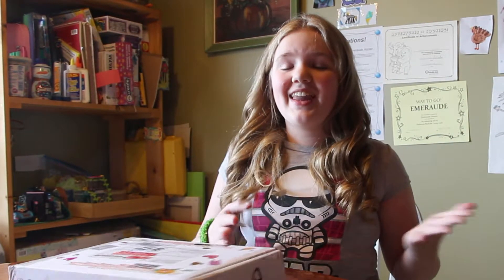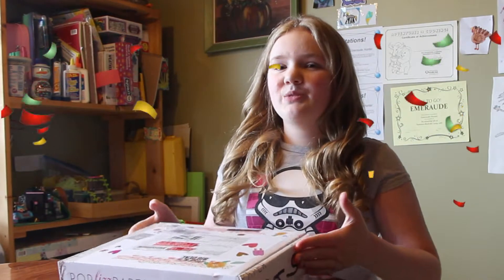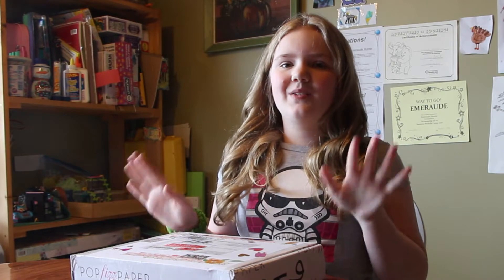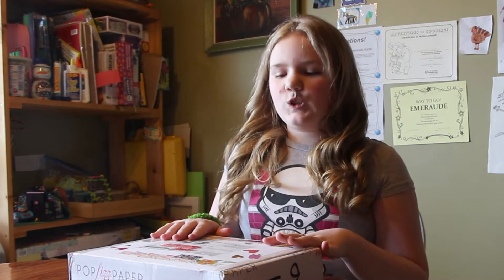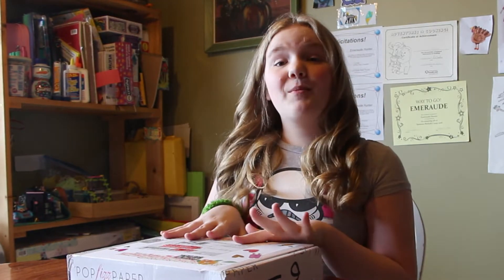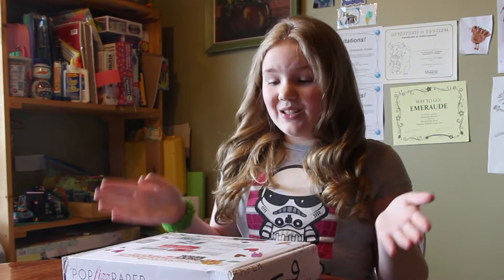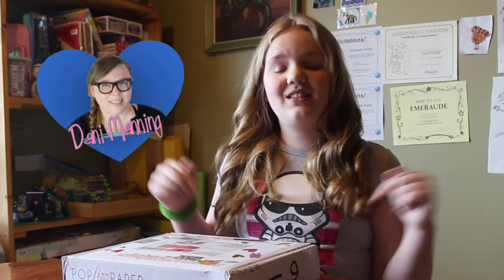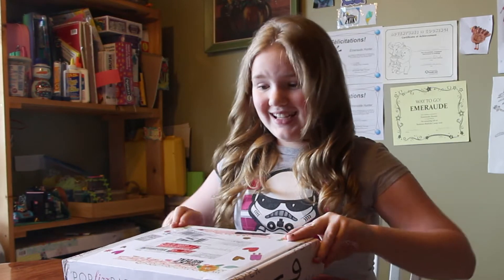Hey Power Pals, Power Princess here and today I'm super excited about this video. This package may look fully intact but my mom did record me opening it so you can click the link in the description to see that. I did not open the pocket letter yet so thank you so much to Dani Manning — she sent me this. I'll have her channel in the description and it's my birthday today!